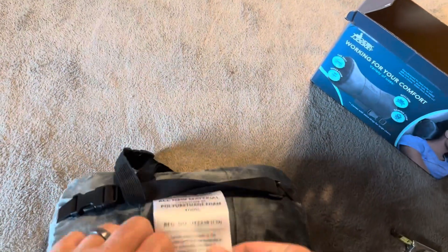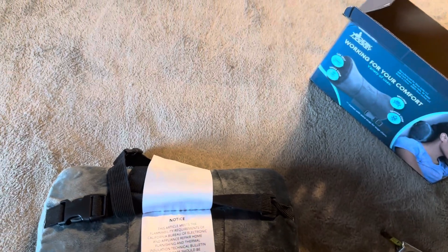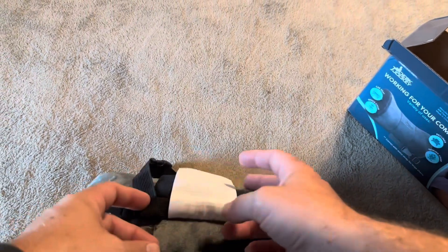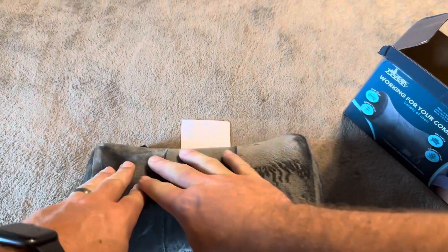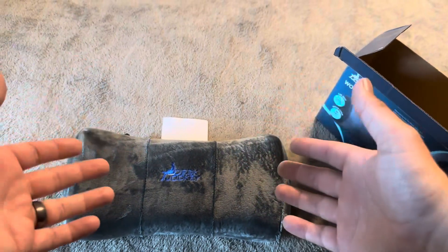Overall, definitely a great option. Let me check if it is washable. It does not say if it is washable or not, so I'm going to guess you'd use a washcloth or something to clean it — you're not going to want to throw it into your washing machine.